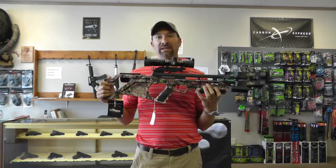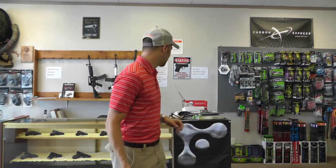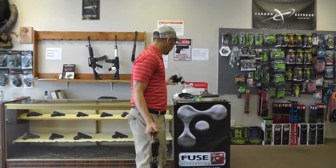Something else to note about this bow is that it can be cocked with a rope cocker and also a hand cranking device. It comes with, as part of the package, a C2 cranking device. Also, what's kind of cool is that with the rope cocker you can decock this without shooting an arrow. So we're going to demonstrate how all that works.